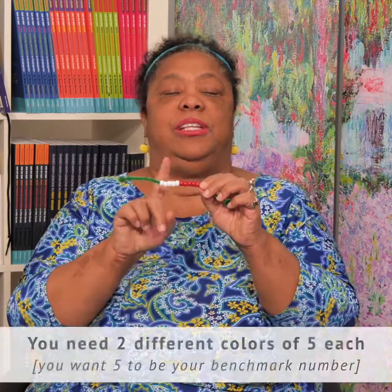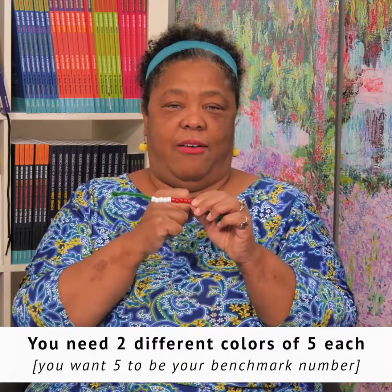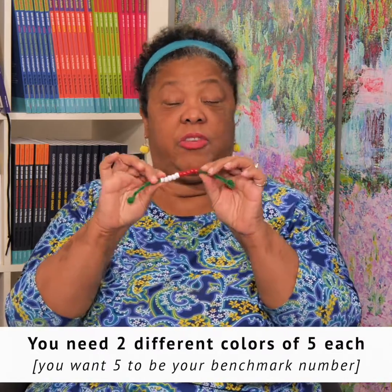So get you some pipe cleaners, fold them at the ends, put 10 beads. You're going to have five red, five white, or whatever Walmart has on sale. You do need two different colors. You're trying to use five as that benchmark number. So this just goes through 10.